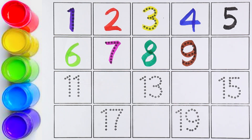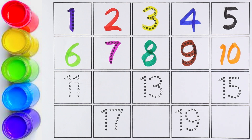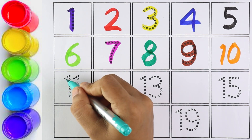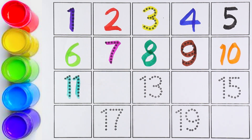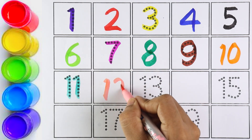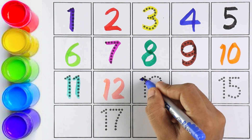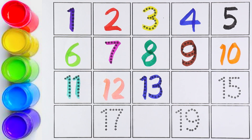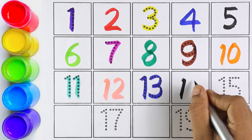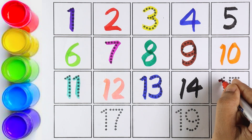Yes, it is ten! One and zero makes the number ten. Number eleven — one and one makes number eleven. Number twelve — one and two makes the number twelve. Number thirteen — one and three makes the number thirteen. Number fourteen — one and four makes the number fourteen.